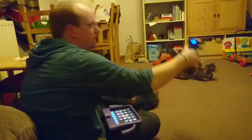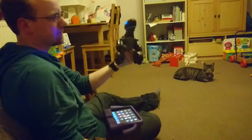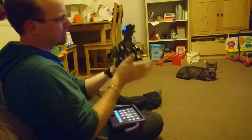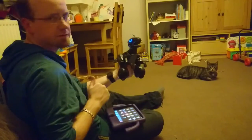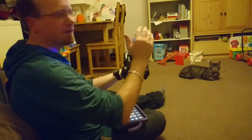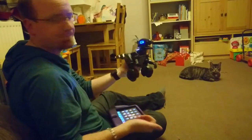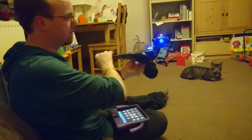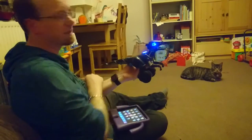Before we get into all of that, this is essentially what the Miposaur is. It's got little wheels on the bottom to help it move around and there are various different sensors on the dinosaur itself. So if you place your hand in front of it he sniffs it, if you place your hand behind it he purrs. If you pull his tail when he's actually trying to move he gets a bit cross.